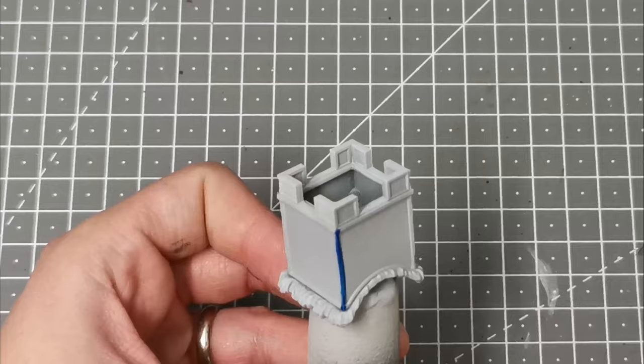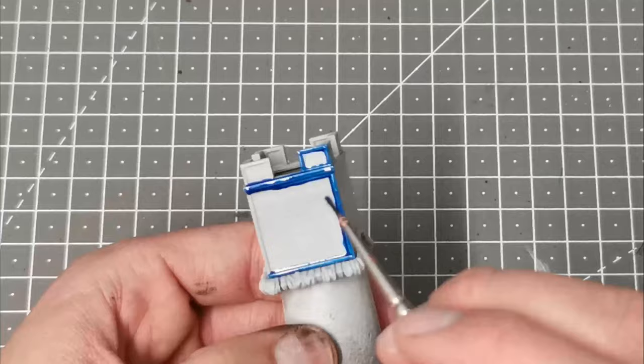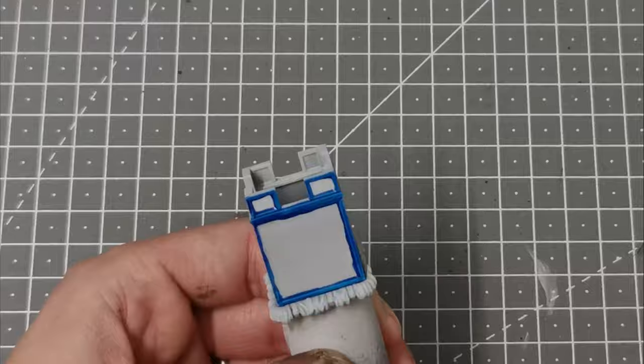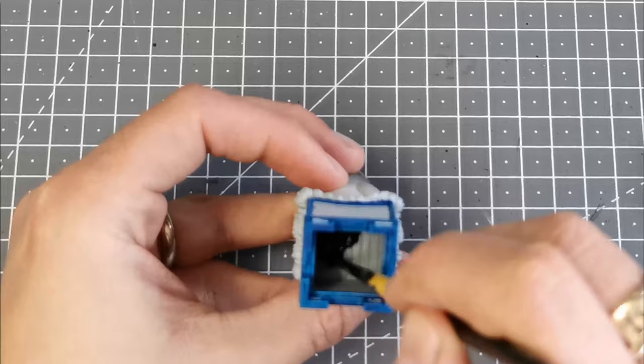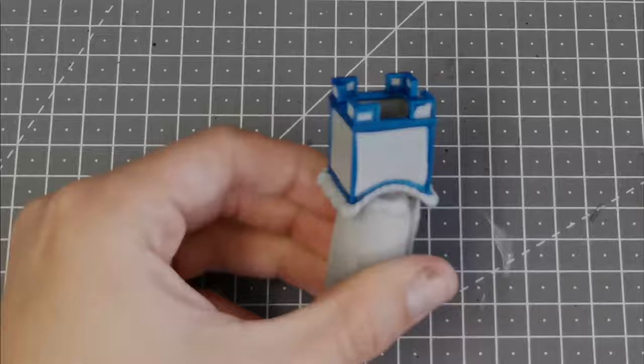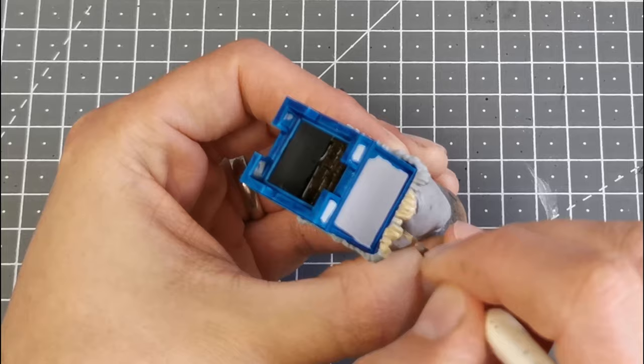Onto the howdah now and the first colour I'm going to use is Talassar Blue, and I'm just going to block in all of the corners and the edging on the howdah. I'd already done my other one red so you could pick any colour really, but the contrast paint works well for this because it already does the highlighting for you. I'm going to use the Contrast Paint Wildwood to paint the planks at the bottom of the howdah. Using Ushabti Bone I'm going to paint all the fur around the bottom, thinned down slightly to make it flow better over all of the raised details.